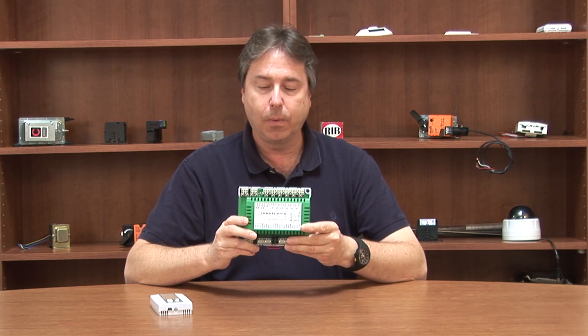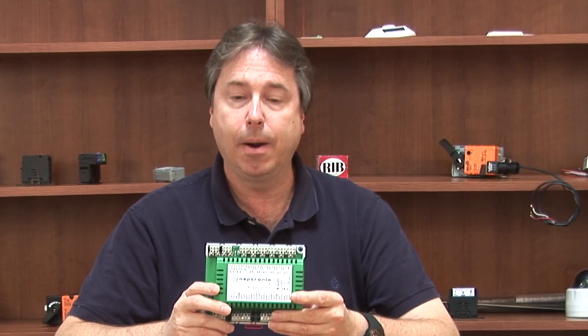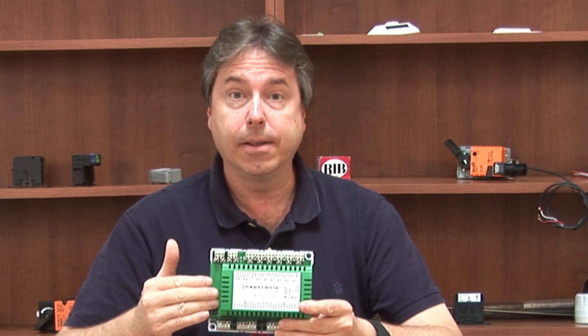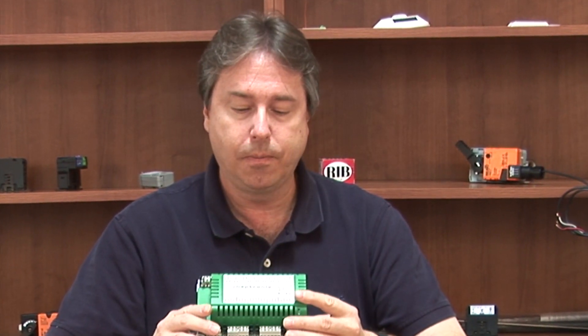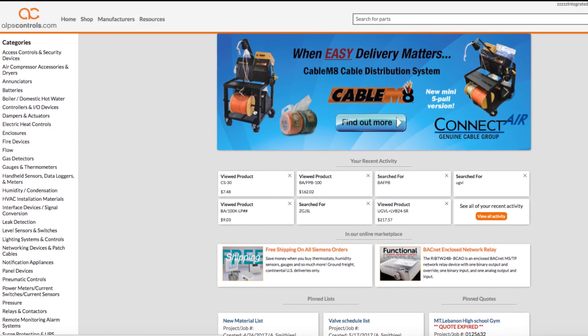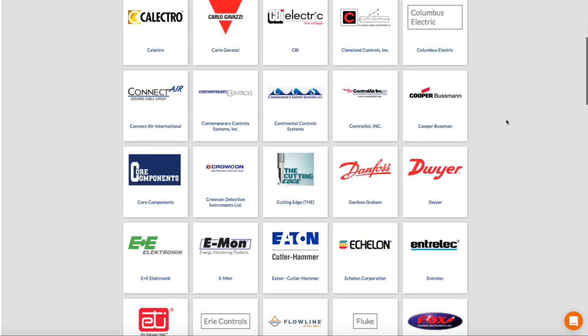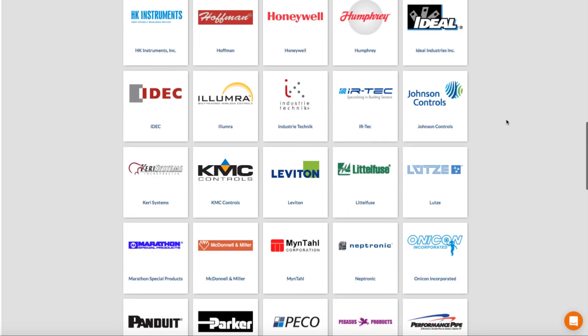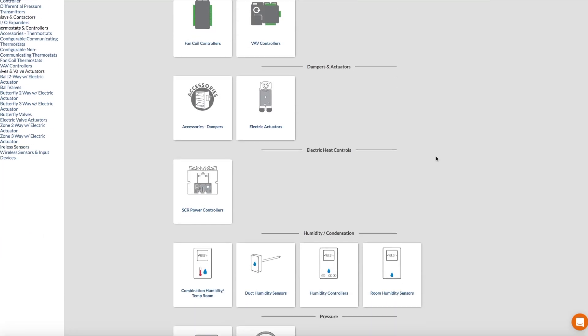We get to see a lot of devices here at alpscontrols.com, and this was one that when it came across my desk, I thought it's something we really need to let our customers know about — had I had something like this years ago when I was in the field, it definitely would have made my job a lot easier and made projects more cost effective. To find the CMMB on our website, click on the Manufacturer's button, scroll down to Neptronic, then on the following page click on the IO Expanders subcategory link.